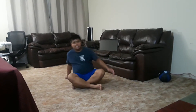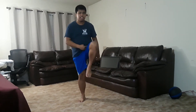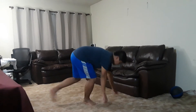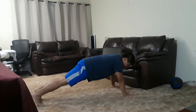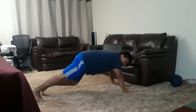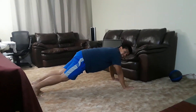The next exercise is called Mountain Climbers. This exercise works the hip flexor muscles and it's a good cardiovascular exercise to work the heart. To do this exercise, go into a push-up position and you're going to flex your left hip then your right hip alternatively, just like this.